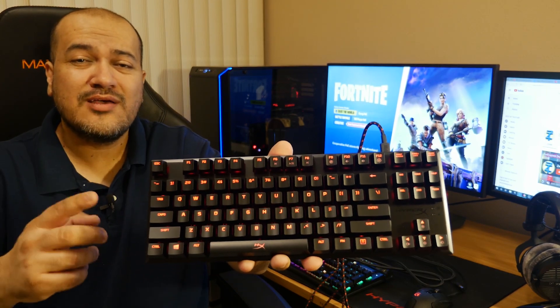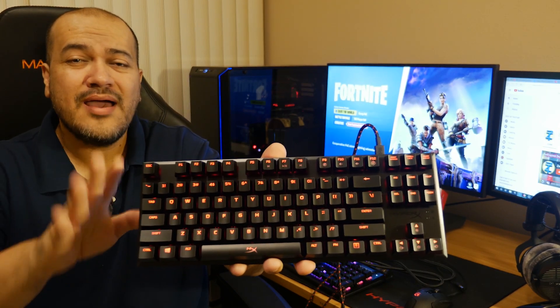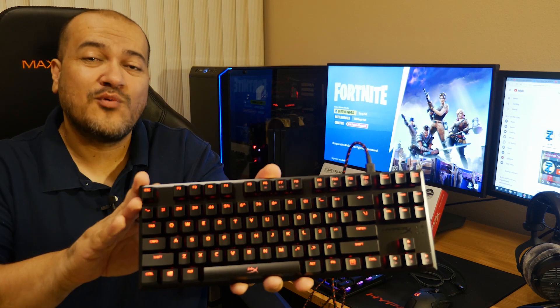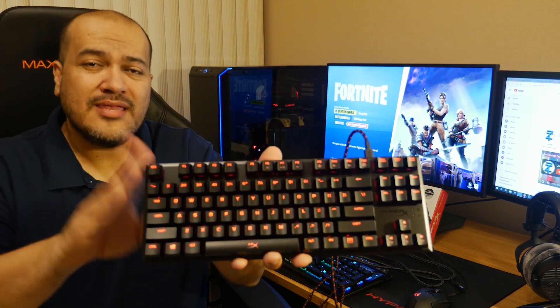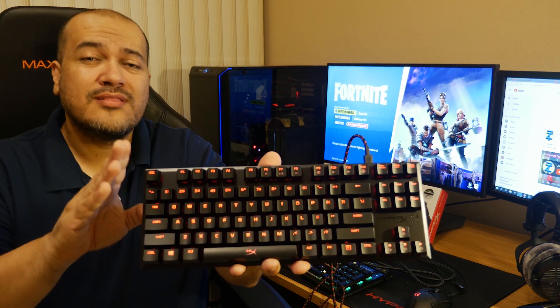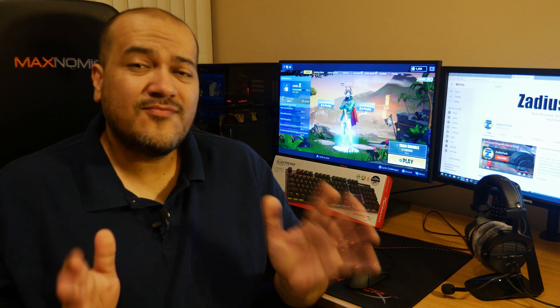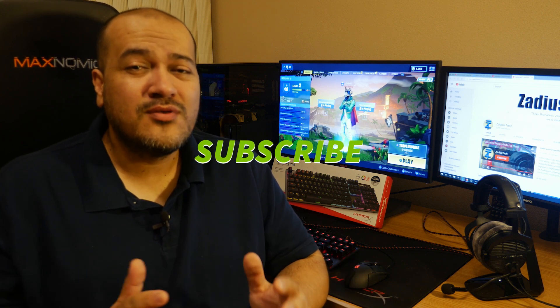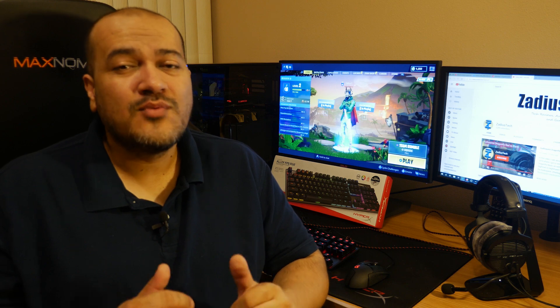The HyperX Alloy FPS Pro is a really cool tenkeyless compact mechanical keyboard. In this video I'm going to show you how to get it to work on your PlayStation 4 by updating the firmware to one that is compatible with the PlayStation 4. If this video helps you out, I would really appreciate if you would subscribe to the channel.